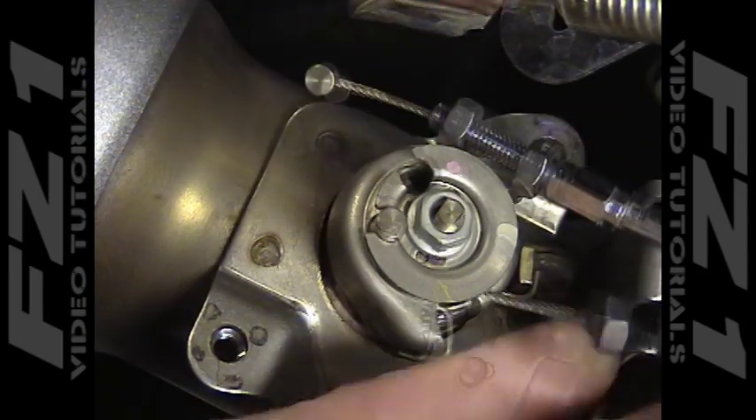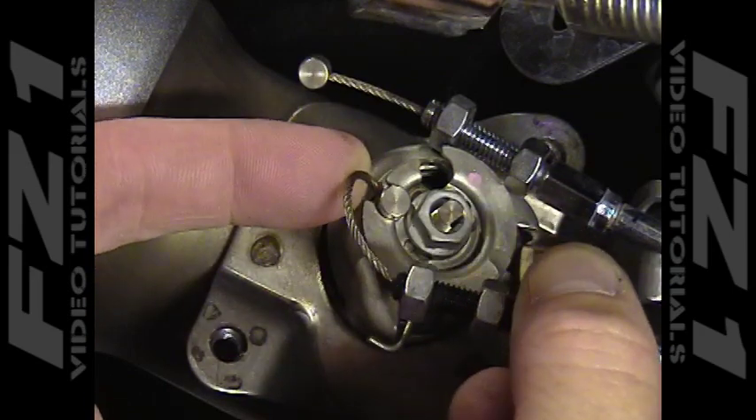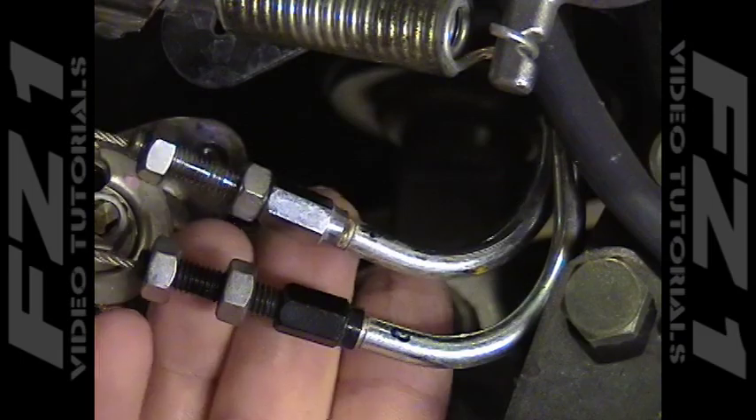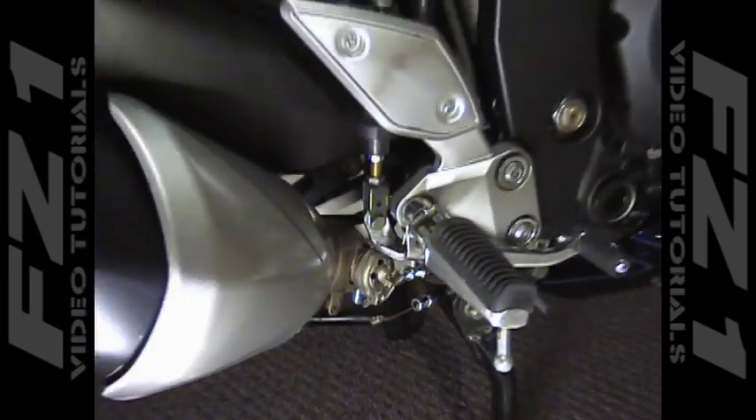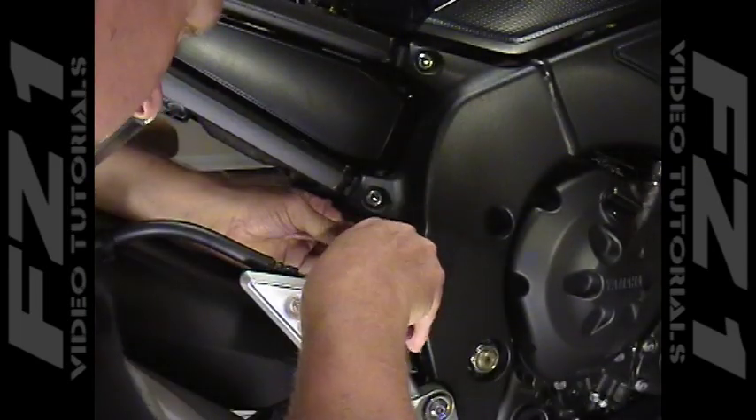Pull the cable away from the bracket and release the ends of the cable from the actuation pulley as shown. Follow the cables as they run up towards the servo motor. There is a single cable tie that secures the cables to the other wiring. Cut the cable tie and remove it.